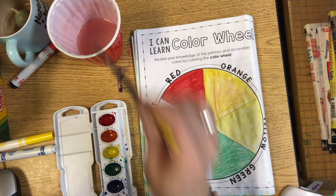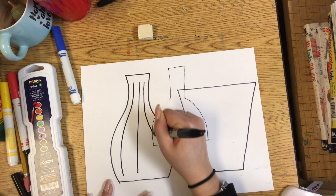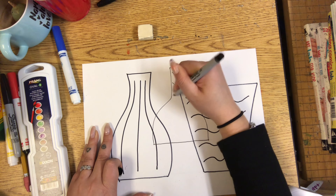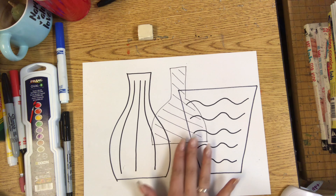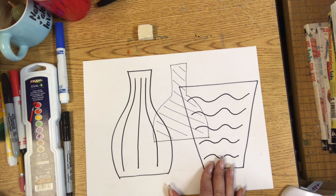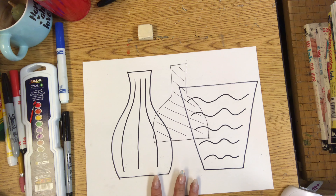Now we're going to add some texture. Remember, texture is how something feels. Glass is usually pretty smooth, but some glass objects do have texture. Look around your house at different kinds of glasses or vases, and if you see any textures you like, go ahead and add them to your glass drawings. For the drawings in the front, use the thicker tracing tool, and for the one in the back, make sure to use the thinner one. So today we're just going to be drawing these three overlapping shapes and adding texture. Next week we'll be adding color and reviewing primary and secondary colors one more time. Please just upload a picture of your drawing — you don't have to color it yet; we'll do that next week.